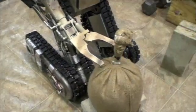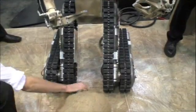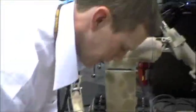He's moving one thing at a time. How much does that thing weigh? It's about 70 pounds.